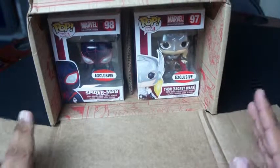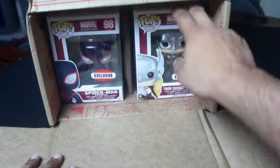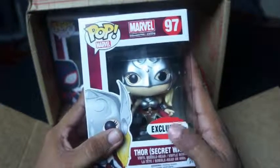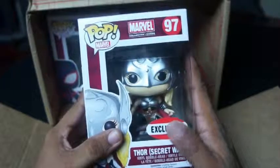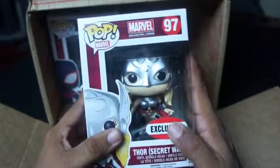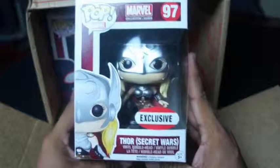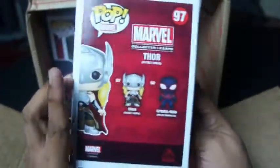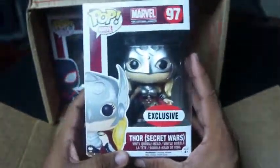We've got two exclusive Funko Pops. How do I know they're exclusive? I have no idea, but that's what they tell me. If they only put something that says it's an exclusive, I'm just going to take their word for it because that's what they say on their website when you order one. This one is female Thor — well, it's not really female Thor, it's just Thor. I'm just going to call her female Thor for now so we don't get confused.